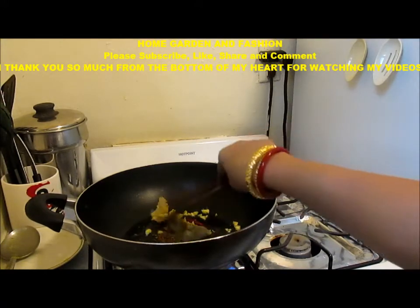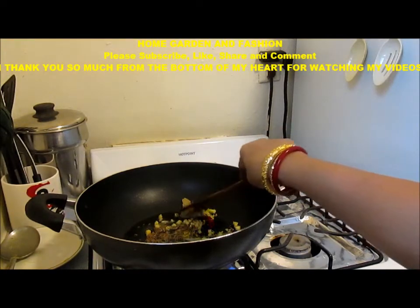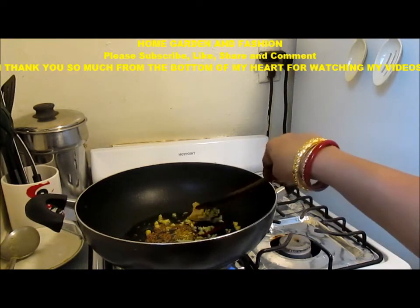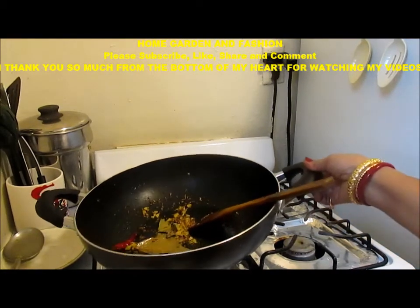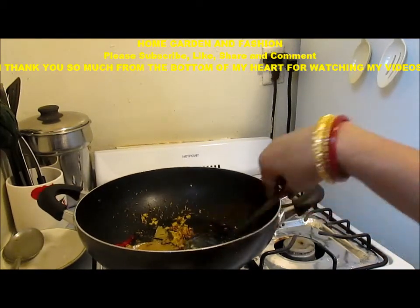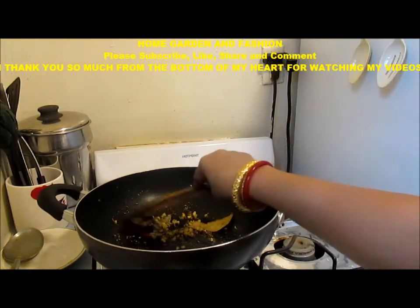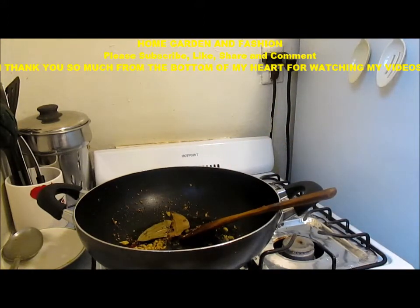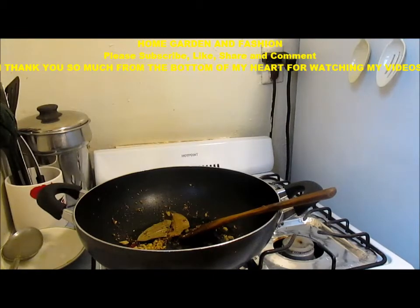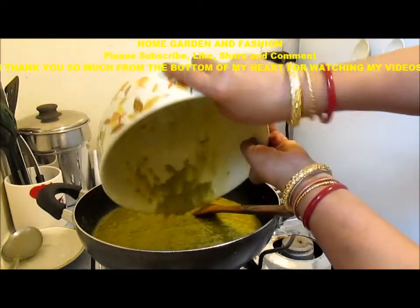If your oil is very hot it will cook quickly, but since my oil heated up and then I cooled it a little bit. As you can see, I have put the masala — cumin, asafoetida, hing, a little red chili, and two bay leaves — in the oil. Now I will add the dal to this.